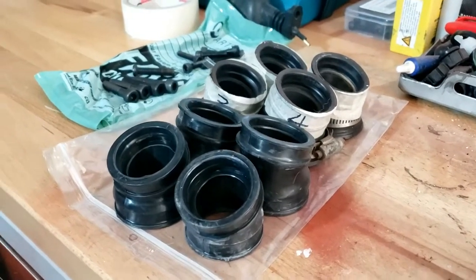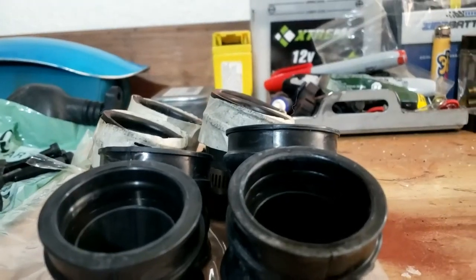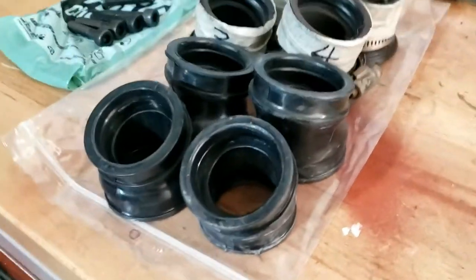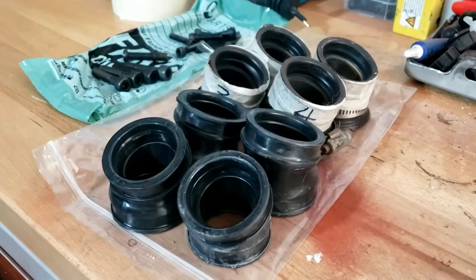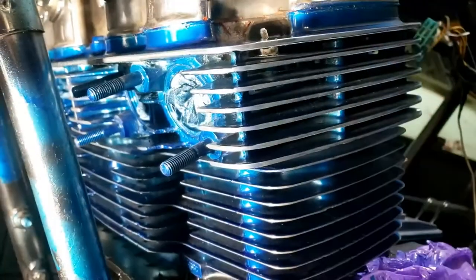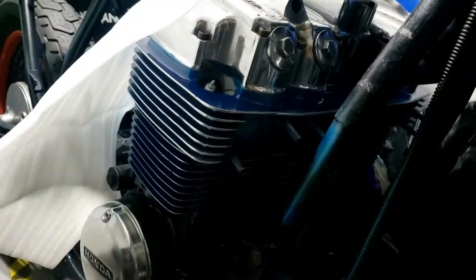Well, the boots turned up today and unless I'm very much mistaken, they're not quite the same as the originals. They all look the same at first glance, but those two are definitely different from those two, and they all look shorter than the originals. But we'll see.